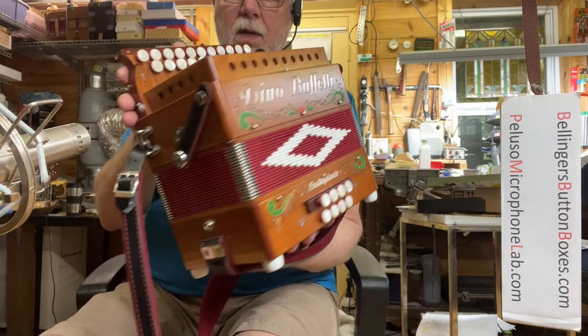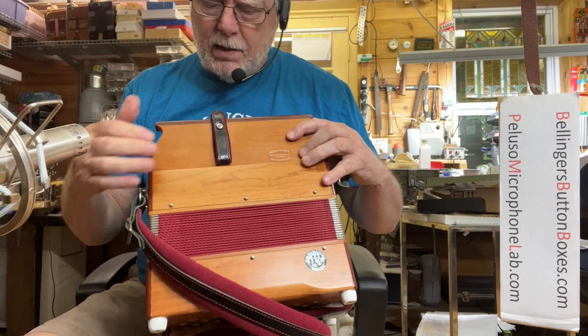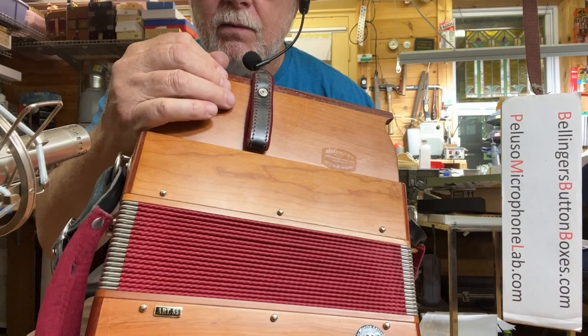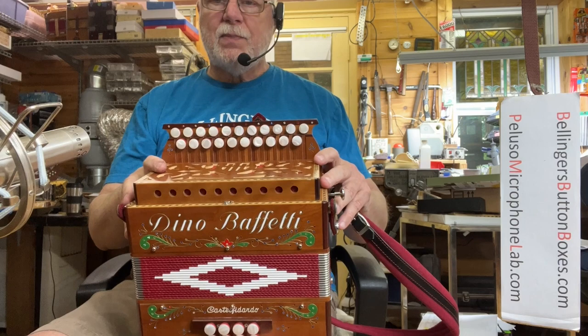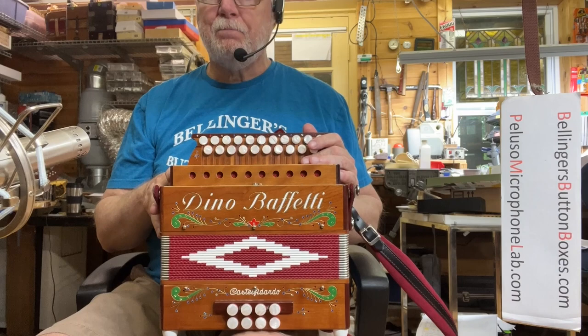It's in very nice condition — it is not flawless, it's got a few bumps and stuff, although I don't think they'll even show up on camera. It comes with a nice hard shell case and two of the original straps, and I've just tuned it up.